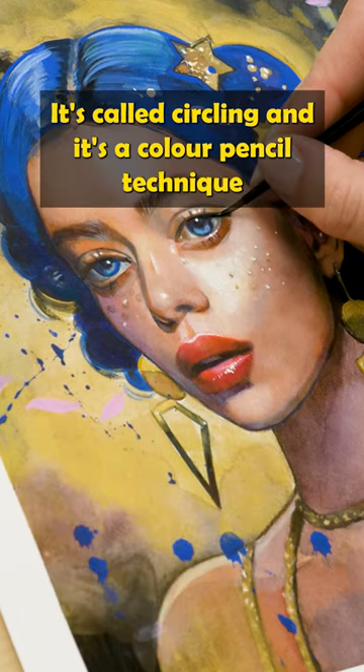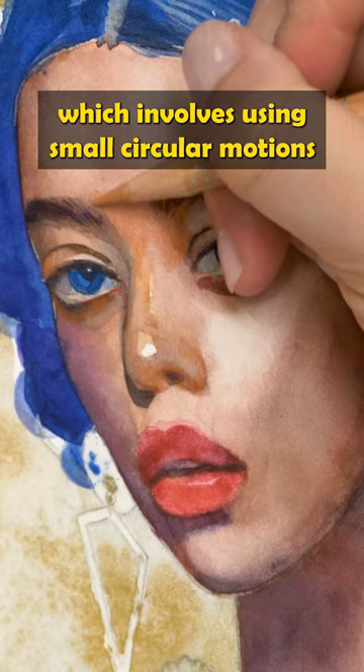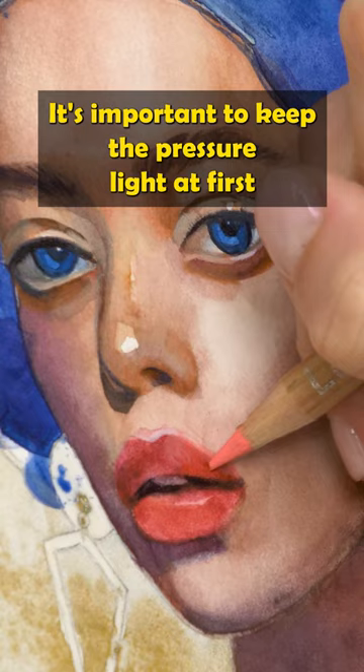Do you know this drawing technique? It's called circling, and it's a color pencil technique which involves using small circular motions. To create a smooth uniform coverage, it's important to keep the pressure light at first and raise it the more pigment you apply on your paper.